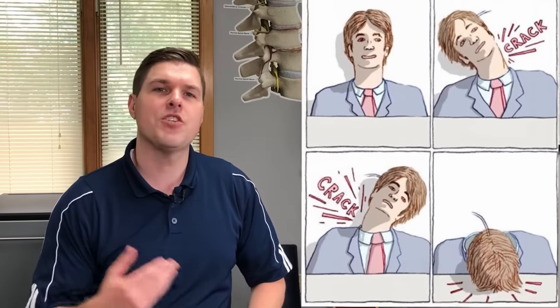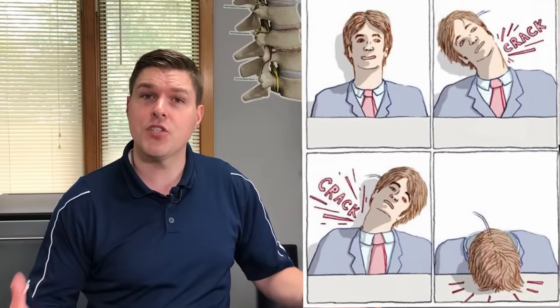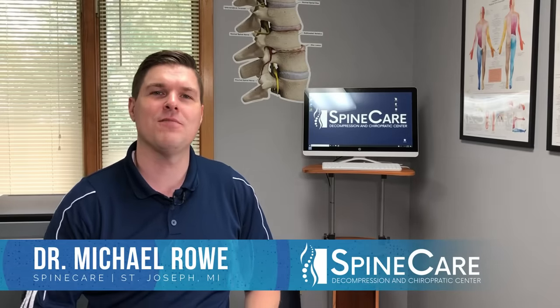Are you in need of a quick neck release but unsure what to do, and maybe worried that you'll just do something wrong and hurt yourself? Before trying to self-adjust the neck, watch this video because I'm going to show you the safest way to crack your neck. Hey everyone, Dr. O here at Spine Care in St. Joseph, Michigan.